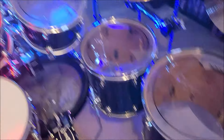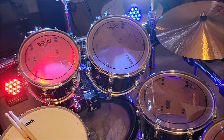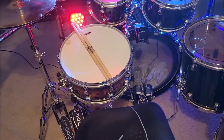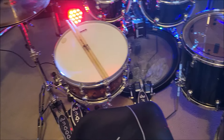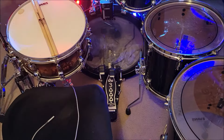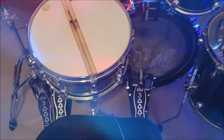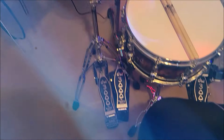The heads I'm using on the toms are Remo Pinstripes, Evans HD Dry on the snare, and then an EMAD on the bass drum — love the EMAD. Pedals are DW 3000, same with the hi-hat.